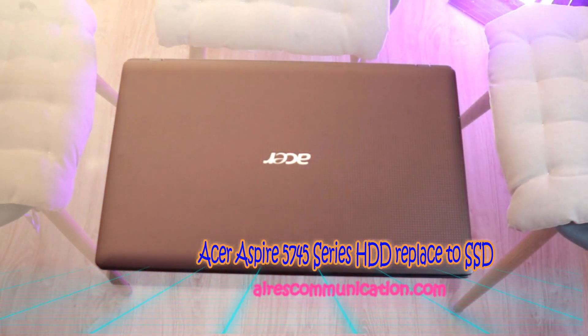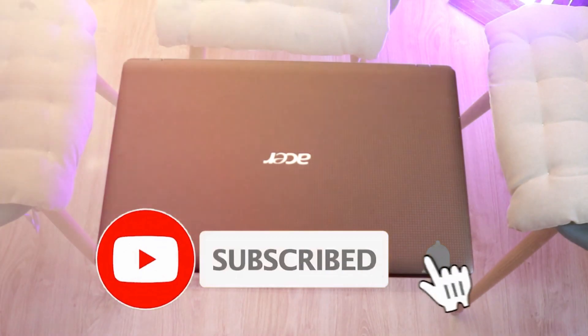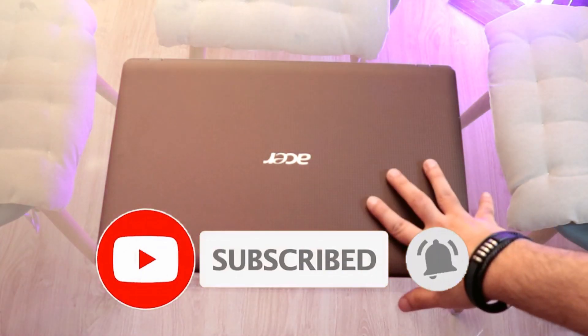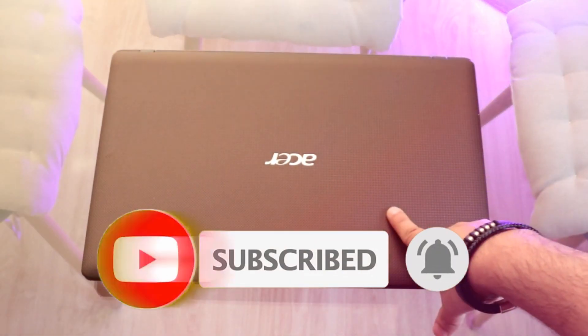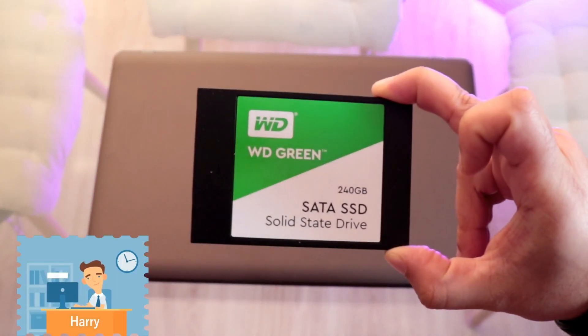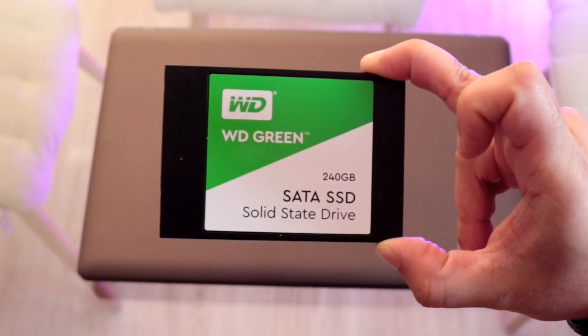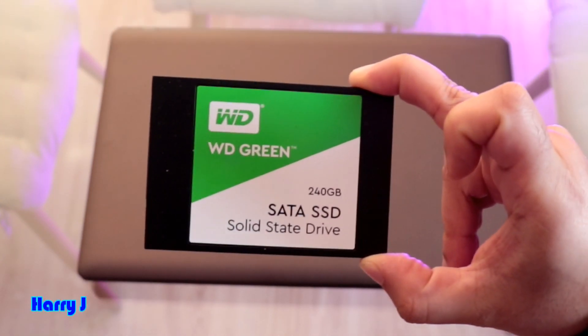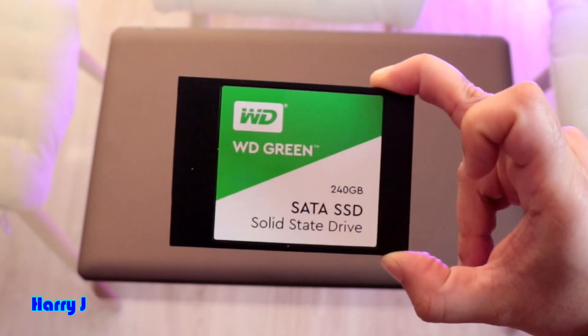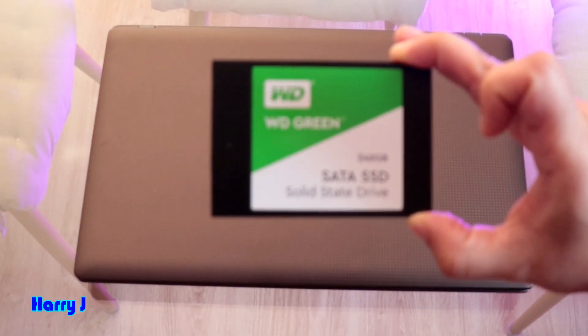Welcome, this is how we try for mass communication. Again with another video, you can see I have a whole notebook in front of me. I will leave the model number visible in the video. What we're going to do is take out the old hard drive and put in a new SSD card — this is a 240 gigabyte SSD from Western Digital, one of the best. 240 gigabytes is enough for regular use.